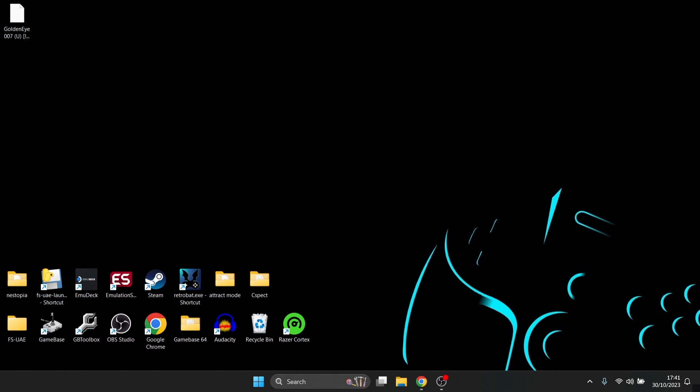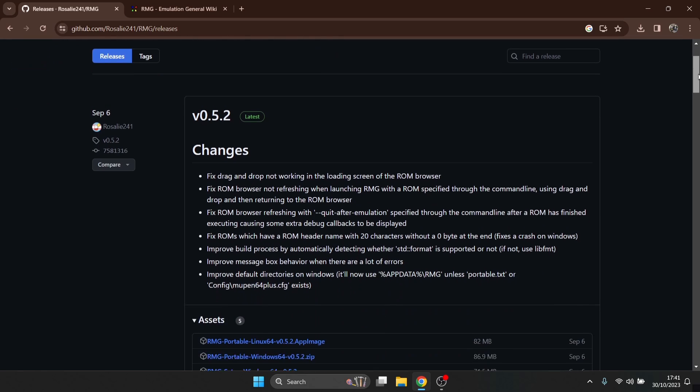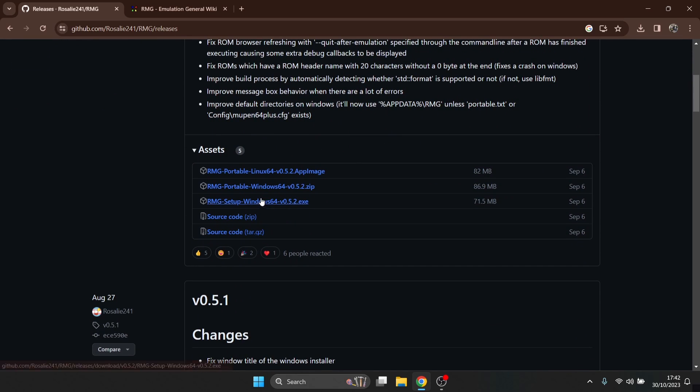We're looking at RMG today — it's a very good emulator allegedly, so we're going to test it out. You can grab the latest copy, which came out in early September 2023, over on GitHub. Scrolling down, you can download either a portable version or a Windows setup version. I'm going to go for the portable. The difference is that the setup version goes through an installation process, whereas the portable version contains everything within a folder — simpler.